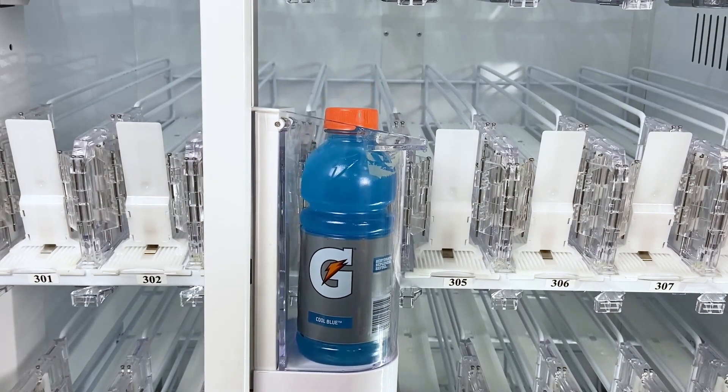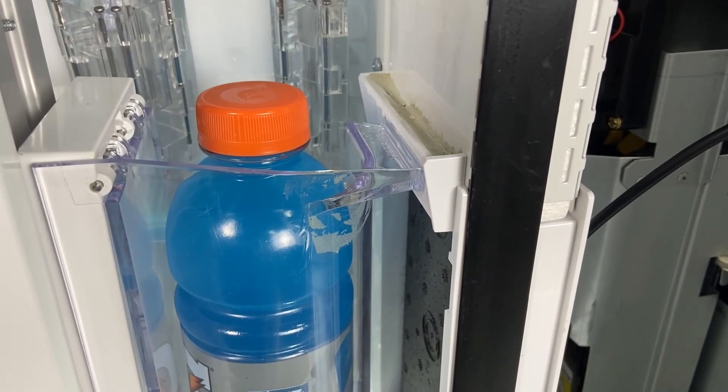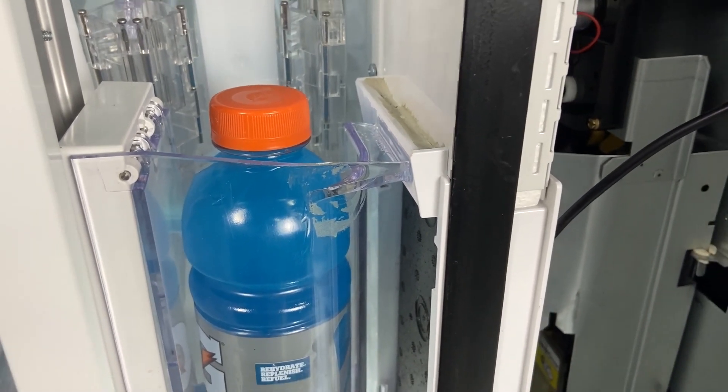Have you ever gone to your BevMax and noticed that during the dispense cycle, after the product is dispensed into the cup, the cup drops a little bit? Or have you noticed that when the cup goes to deliver at the discharge port, that it hits too low?